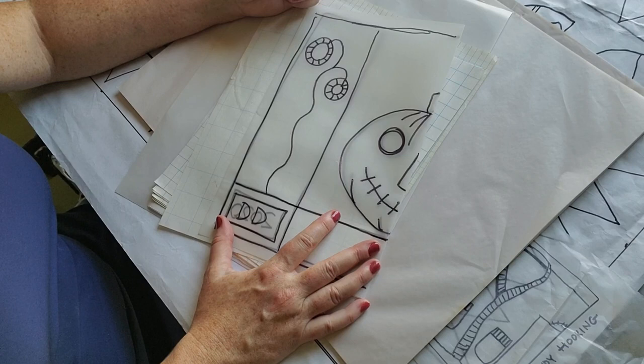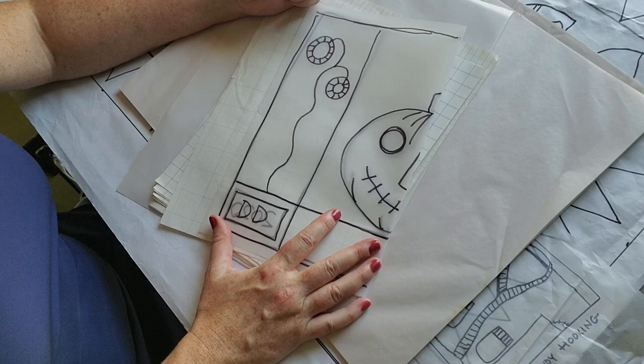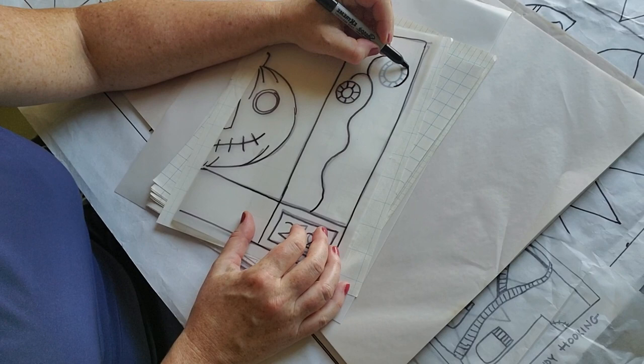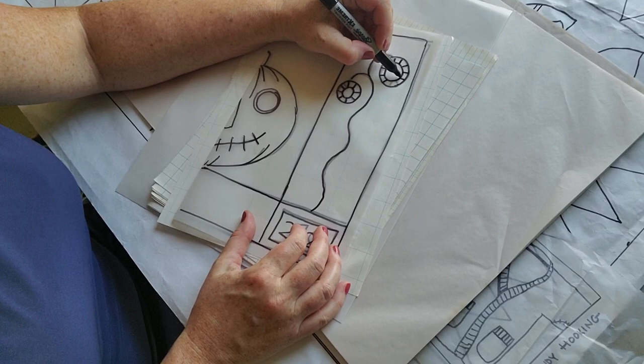I did a video on Walterboro rugs yesterday reviewing a book, and one of the principles of the Walterboro rug was that it was not identical from side to side. One principle of a primitive is that it usually is — but it's not a rule. There are no rules. It's important to know that. I'll keep in the back of my mind: do I want to make it an exact match? Do I want a slight color change, a slight size change, or make one of these wagon-wheel flowers gigantic just to shake things up?